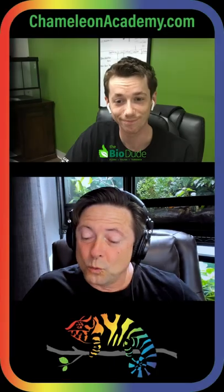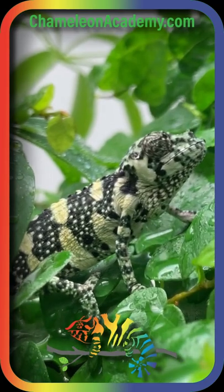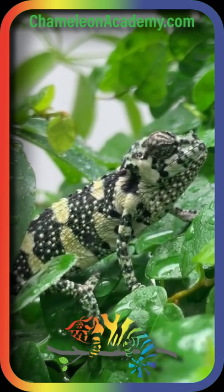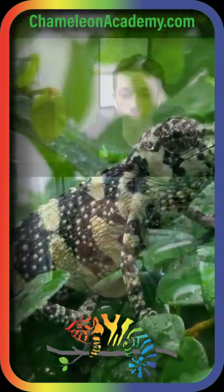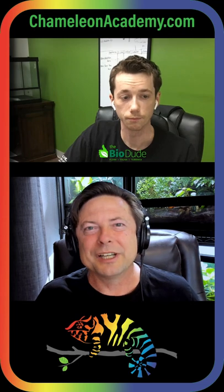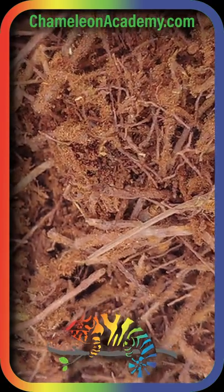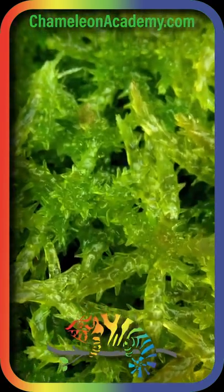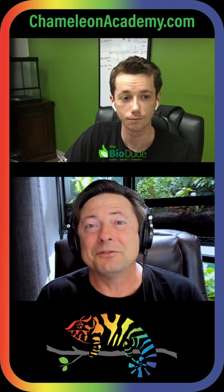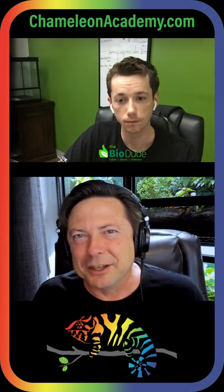I'm going to ask Josh this question. Josh, we are diving into the bioactive arts here on the podcast. The whole center of bioactive is the substrate. But looking at these ingredients — tree fern fiber, sphagnum moss — what the heck? Let's start off and help us understand what's going on there. What is the purpose of the substrate in a bioactive system?